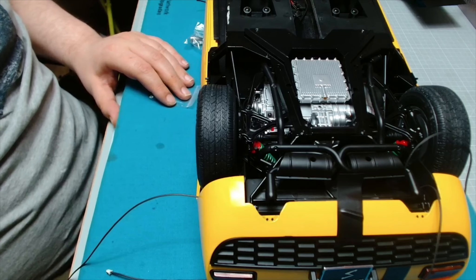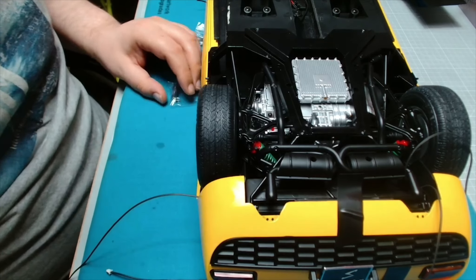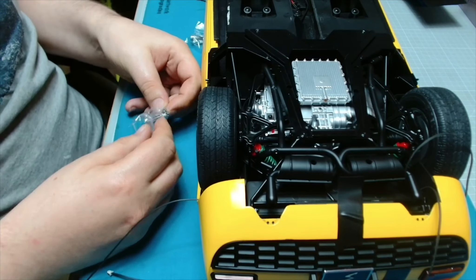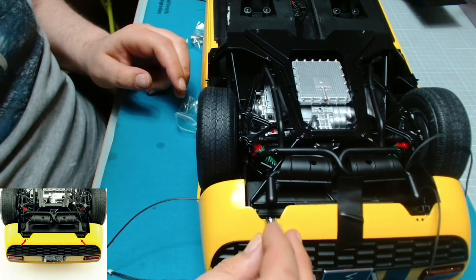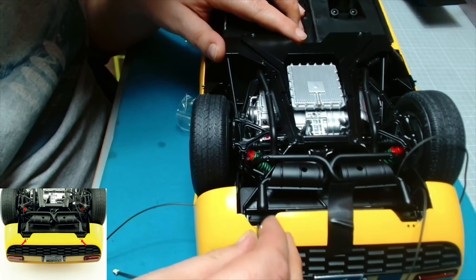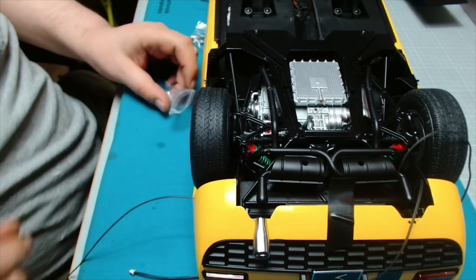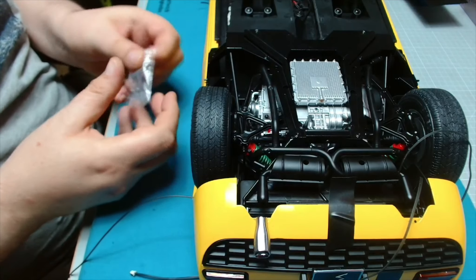Okay guys, so stage 98: fitting the tailpipes and connecting the electrics. The first thing we need to do is put on these tailpipes - they are marked which side is which. So this is the right side, it's going to go on here. Remember this is upside down. They should just push in like that, and then we've got one for the left.